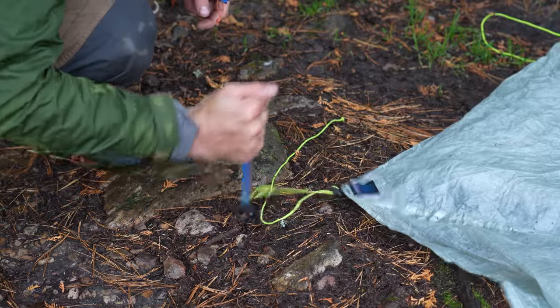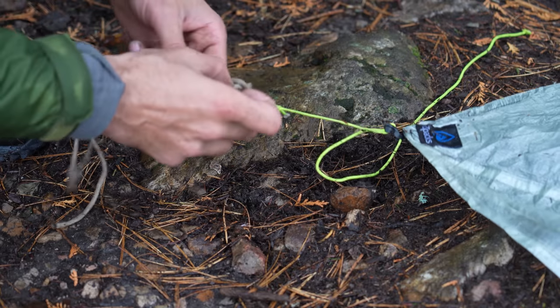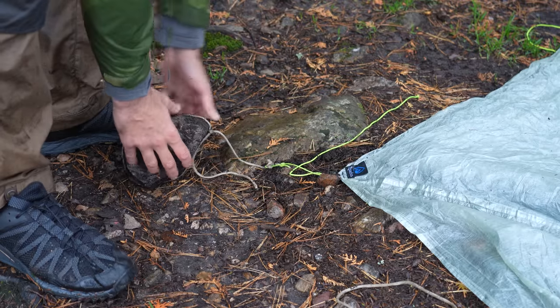You're supposed to set it up with tent pegs, but most of the surfaces that I'm on are rocky, so I have to attach paracord to some rocks, and bada-bing, bada-boom.